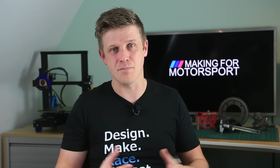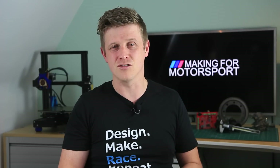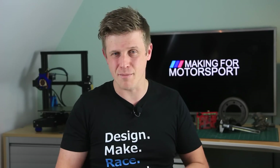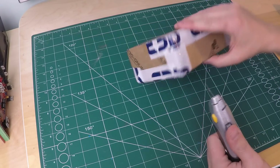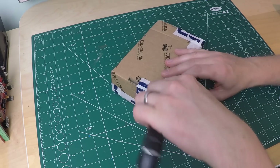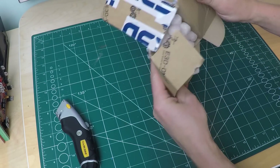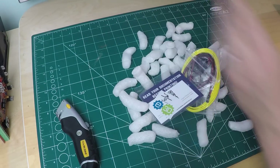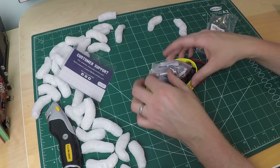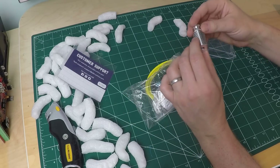Most of the mods are absolutely standard Ender 3 mods, with the all-metal hotend being the only one slightly out of the ordinary. And to be honest, it's a bit disappointing — I still struggle to print PLA unless I've just rebuilt the hotend. So I wouldn't recommend going cheap on the hotend. I'd suggest buying a genuine article, which is exactly what I've now done — this is a genuine V6 from E3D. I'll be adding this to my printer along with a couple of other mods, and I'll do a comparison video between the knockoff hotend and the genuine all-metal hotend.